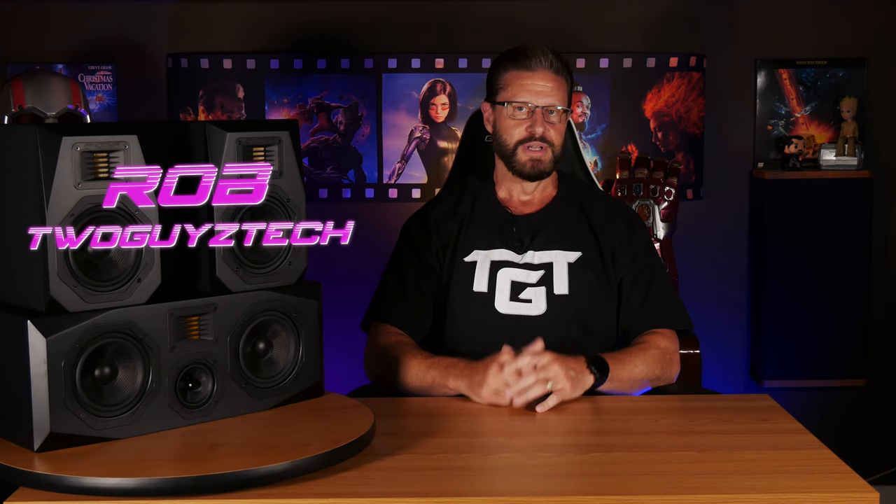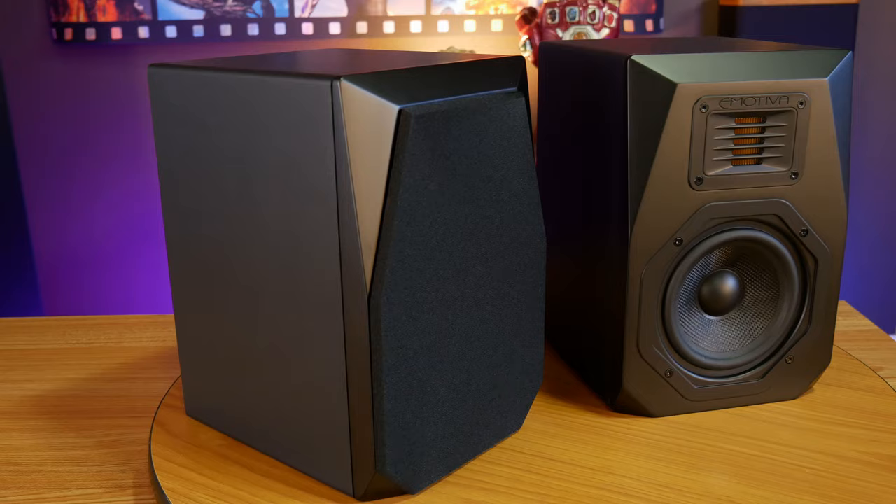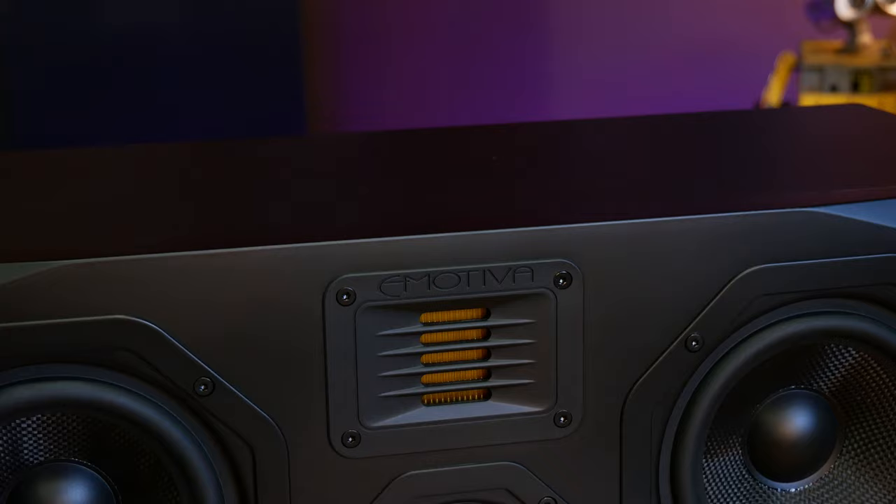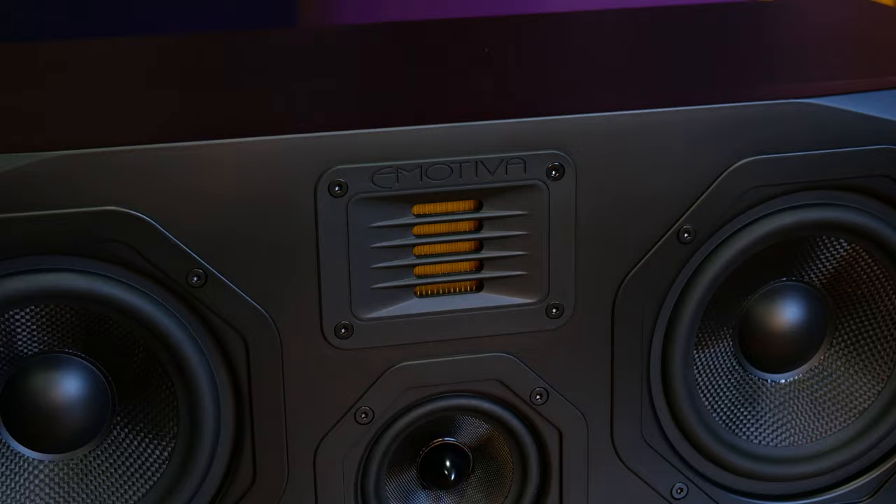Cheap speakers aren't usually known for having good sound quality or good build quality for that matter, but today we're going to be taking a look at a 5.1 system that might just break the mold. This is the eMotiva AirMotive Series, and in this video we're going to be putting these speakers through their paces to see just how much performance eMotiva can bring to the table. So if you're in the market for a 5.1 system from one of the best known brands in home audio and home theater, stick around and we'll get into it right after the intro.